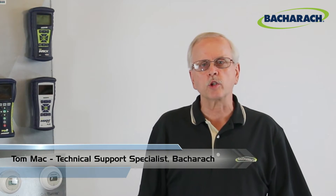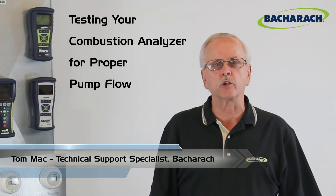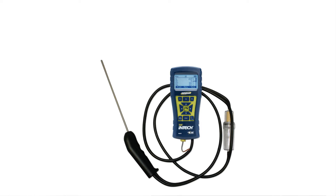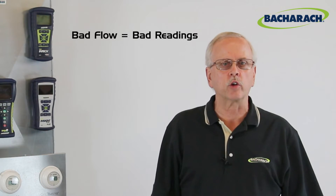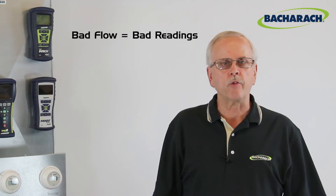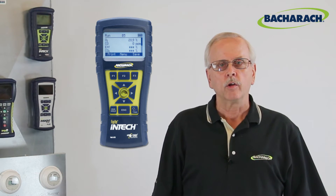Hi, this is Tom Mack, Technical Support Specialist for Bacharach. Today I'm going to talk to you about testing your combustion analyzer for proper pump flow. Every analyzer has a pump that draws a sample from the smokestack into the unit to be analyzed. If that pump is not functional or the sample is flowing incorrectly, your readings are not going to be correct. Today for demonstration purposes, I'm going to use the Fyrite InTech, but you can also use the Insight Plus or the PCA3 — the procedures are identical.